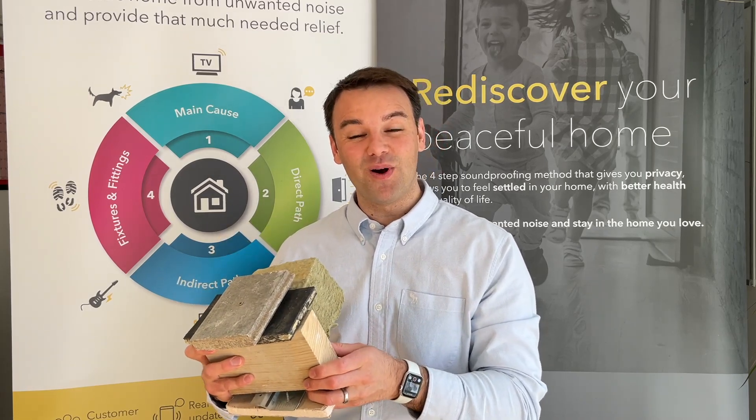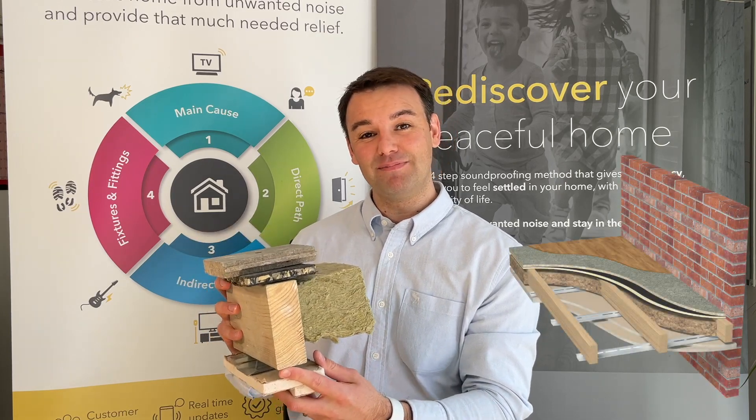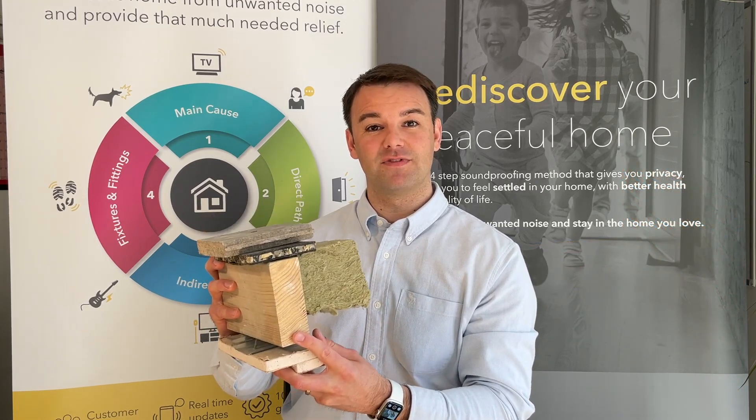Hi guys, Jim Pryor here from QuietCo and this is a separating floor system to meet Part E building regulations. So if you're a developer or architect looking for a space-saving system, this is the system for you.